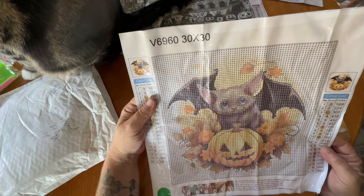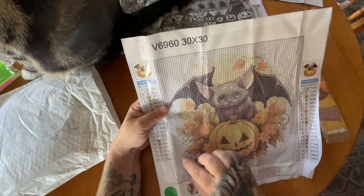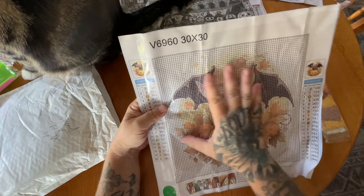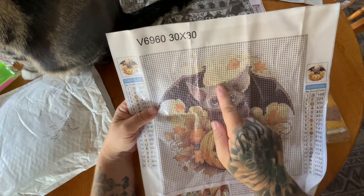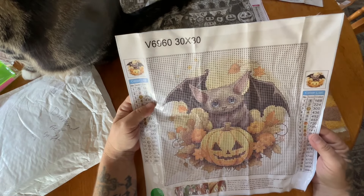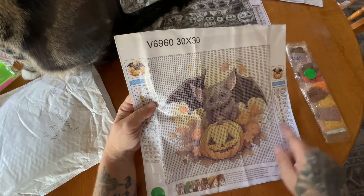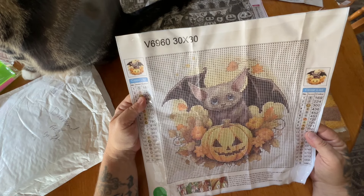For the most part, the background is all the 3865, but as you get into the actual bat and the rest of the picture you can see the symbols starting to change. He's got some cute little dark blue eyes right here with a little cute pumpkin and some vines and flowers. So I'm hoping this comes out super adorable.